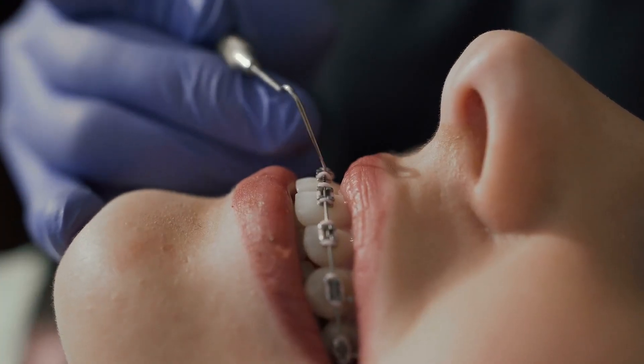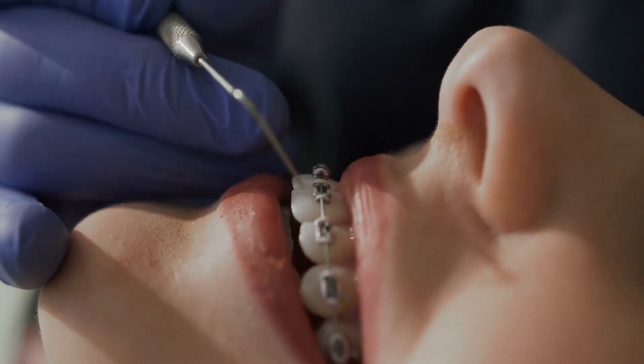Treatment with braces does not happen all at once — we work in stages. The first stage is aligning and leveling the teeth to be at the same level. The second stage focuses on closing spaces and correcting how the upper and lower teeth fit together. The final stage is called finishing, where we achieve small detailed movements and precise adjustments so the bite functions well and the smile looks its best.